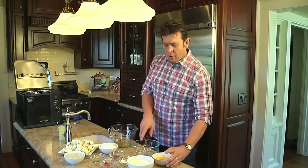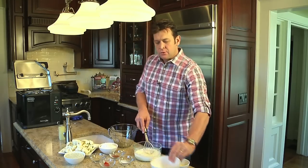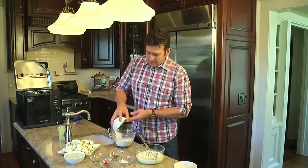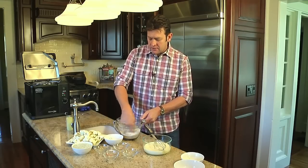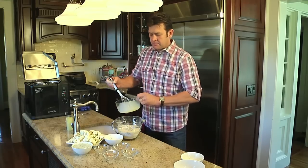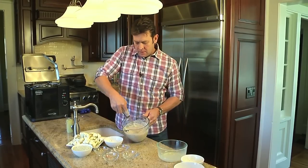We're going to deep fry it and give it a yogurt dipping sauce. To get started, we're going to take two large eggs and combine that with one and a quarter cup of milk. Then we're going to take our dry seasonings: self-rising flour, oregano, cayenne pepper, paprika, and kosher salt. Mix the dry ingredients together, then add our milk and eggs to create the batter for the cauliflower.